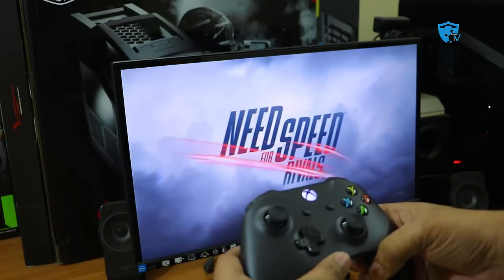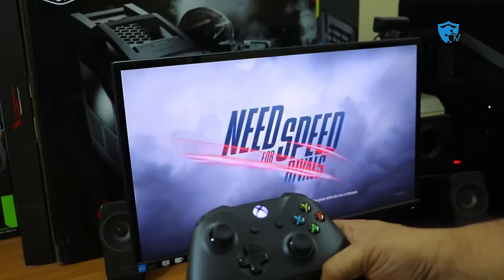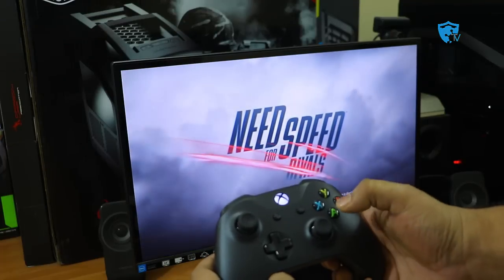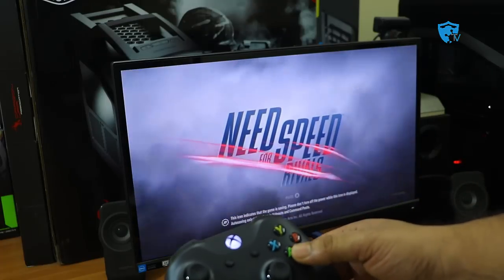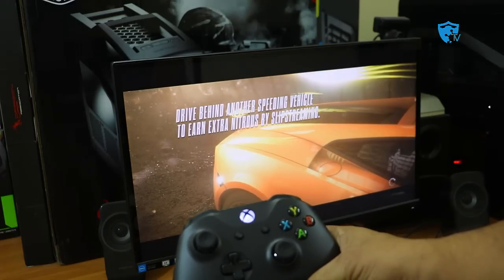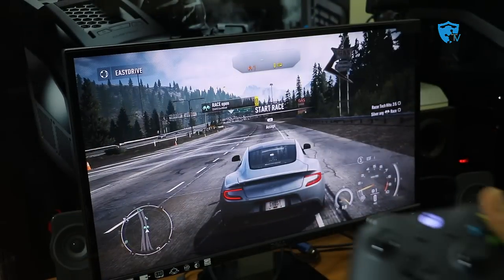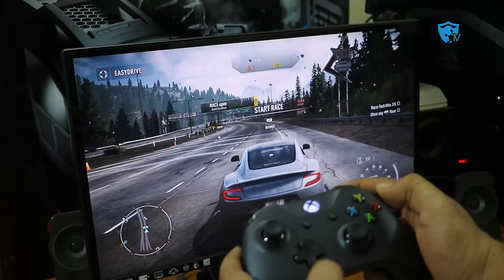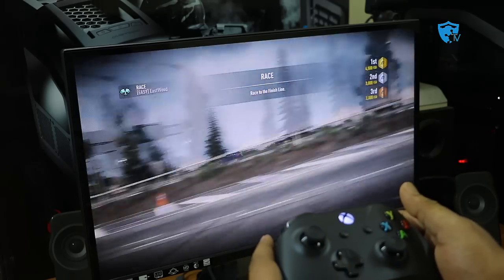Once a game loads, it will automatically switch from keyboard to controller input. You can see it now says 'Press A' instead of 'Press Enter' because it has detected the Xbox One S controller connected to this PC. Let me skip the loading and show you the gaming performance via Bluetooth — specifically whether there is any lag while using this controller wirelessly.